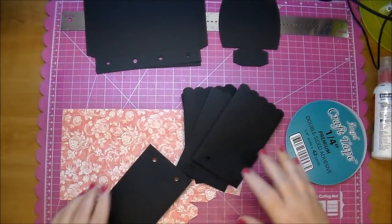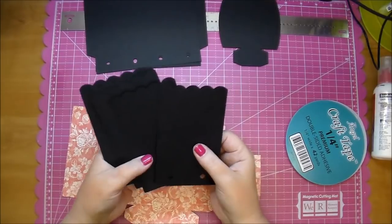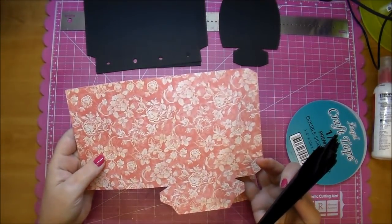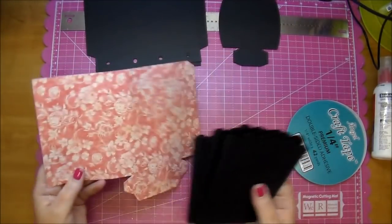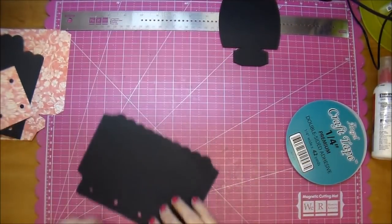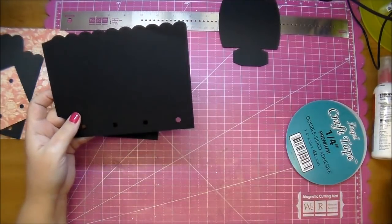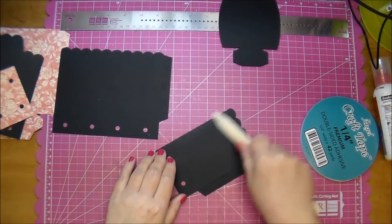I already prepped some of it off camera, but I left a couple to do on camera to show you. This is going to be for the box, and it's cut from the 12x12 piece. This is such beautiful paper. Here is what it looks like — it already comes with the score marks, so let me just go through and fold them on the score marks.